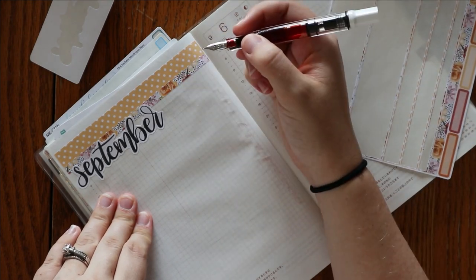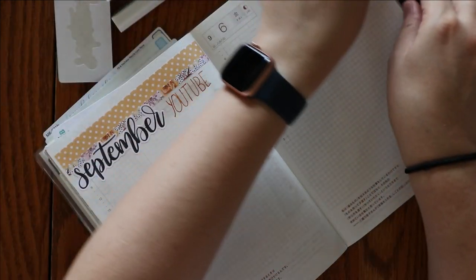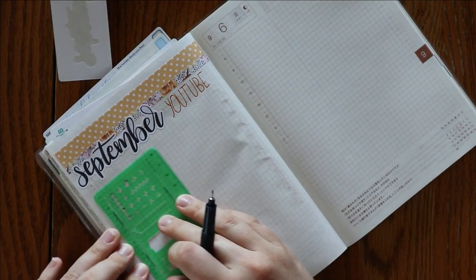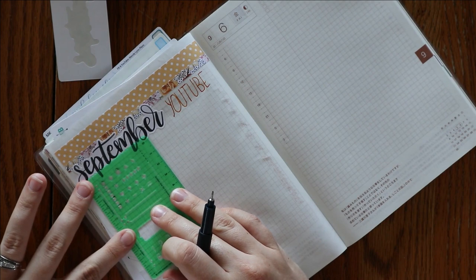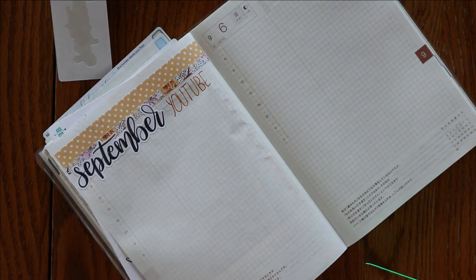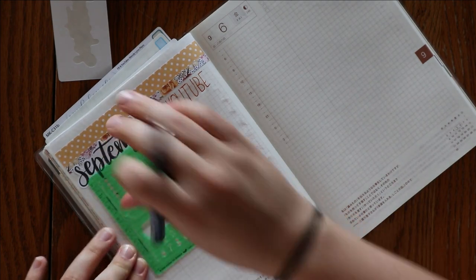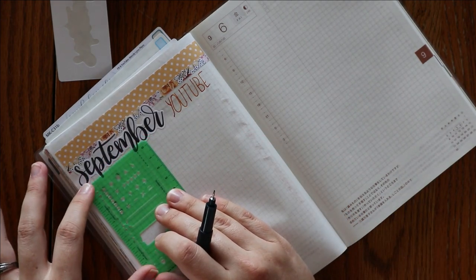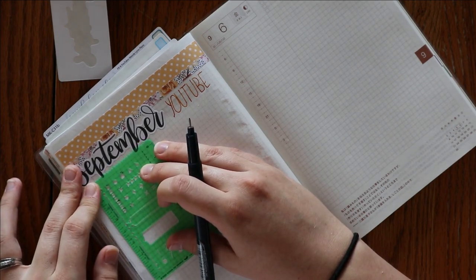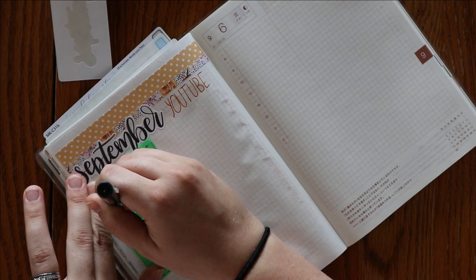So I'm just going to go ahead and write 'YouTube.' Something that I have learned about myself is that if a page is already set up and all I have to do is go in and write my ideas down, I am much more likely to actually use the spread. So if I just left this as is, I probably wouldn't be as likely to come back and actually put my videos in.